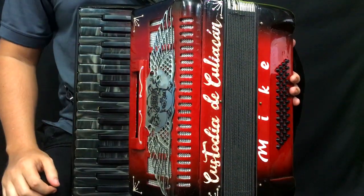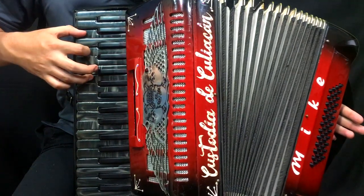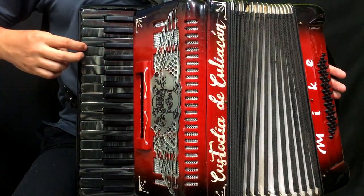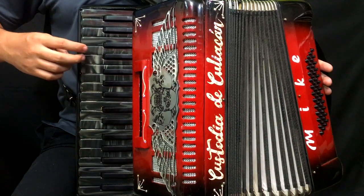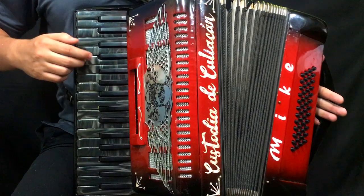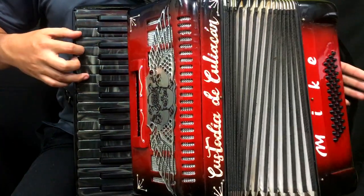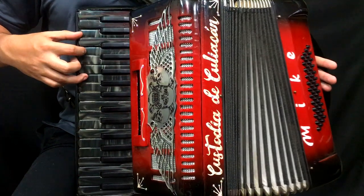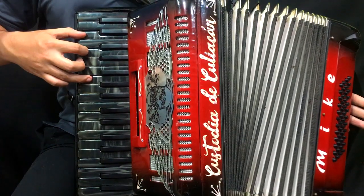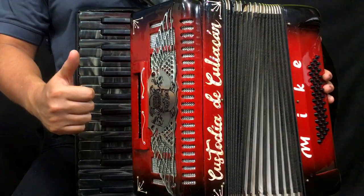Para terminar este tema nada más tocaremos esto. Lo hacemos lento, estamos comenzando en la tecla de Re sostenido con el dedo dos. Y luego hacemos el acorde de Sol. Y eso es todo el video, esperemos te haya servido.